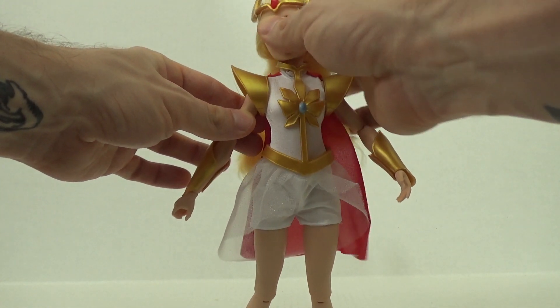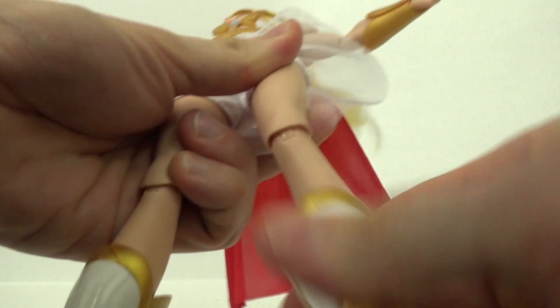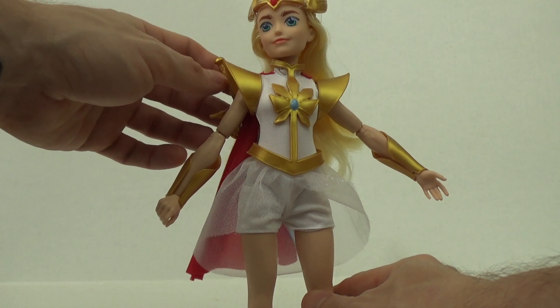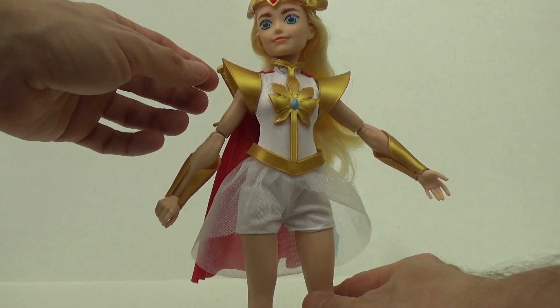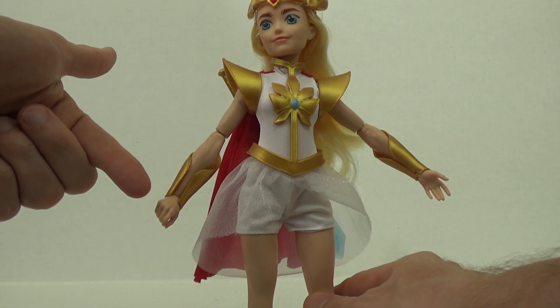Being that this isn't exactly a Barbie doll, she does have a bit more articulation. She has movement in her head, upper arm movement, elbow movement, wrist movement, upper leg movement, and knee movement. There's really no sheath for her sword but there is a slight little hole in her cape where you could maybe hold it if you choose not to have it in her hand.